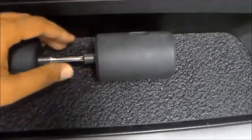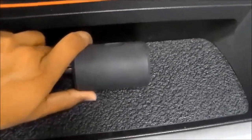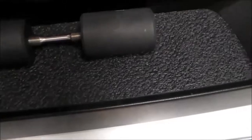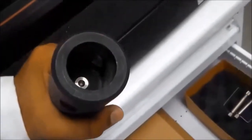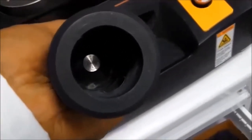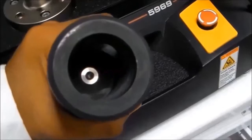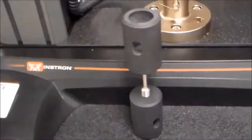To connect the specimen with the grips, rotate the specimen so the threads of the specimen go into the grips. Make sure the specimen is well inside the grip by looking at the side to confirm it goes through all the threads. Otherwise the grip may not hold the specimen and it can slip out during the test.